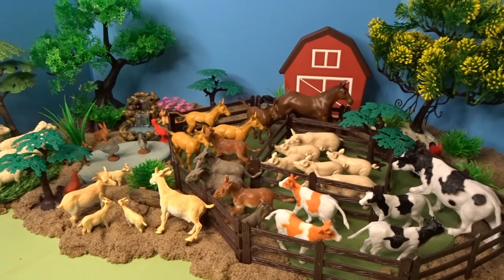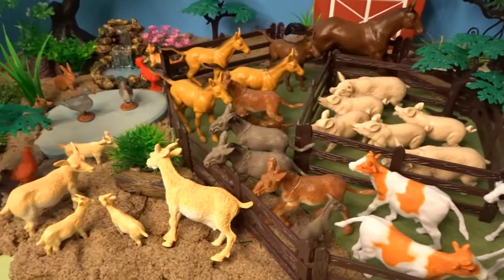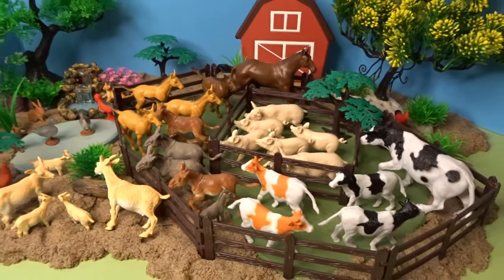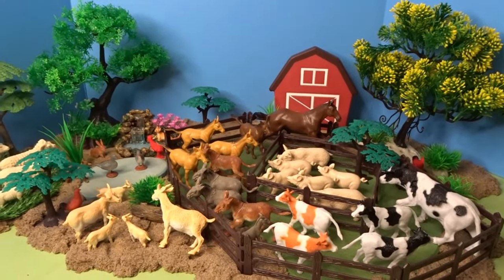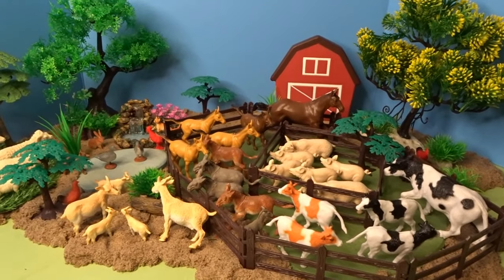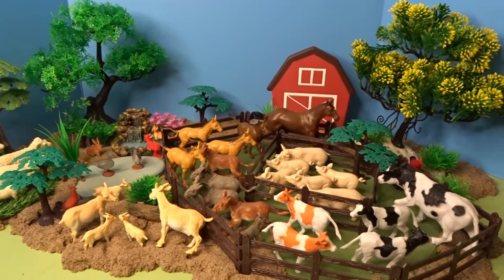That was our farm diorama today. It was fun to add in all of the different farm animals, fencing, and trees that came in our Adventure Force Farm Animals bucket into our farm diorama. I hope you enjoyed taking a look at all of these wonderful farm animals in our diorama today, and I hope you're having a great day. Thank you so much for watching and I'll talk to you later. Goodbye!